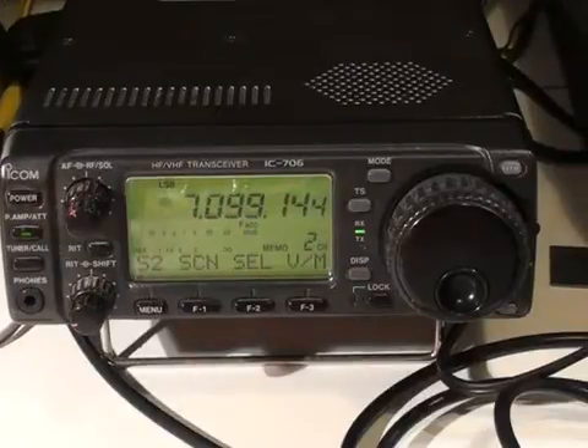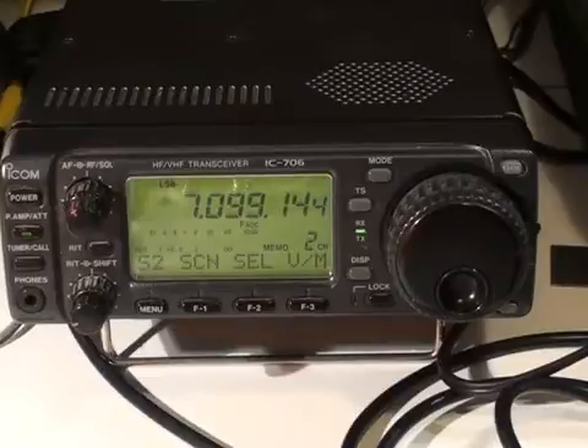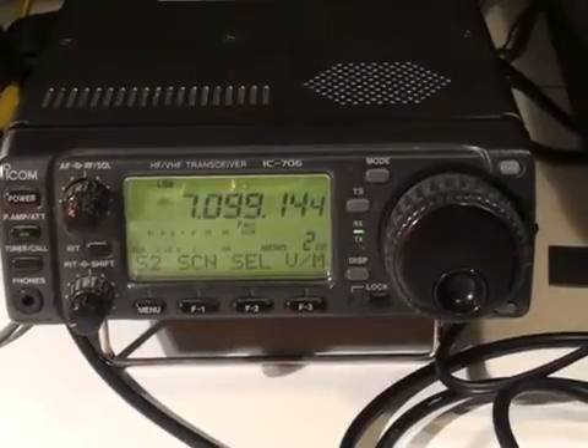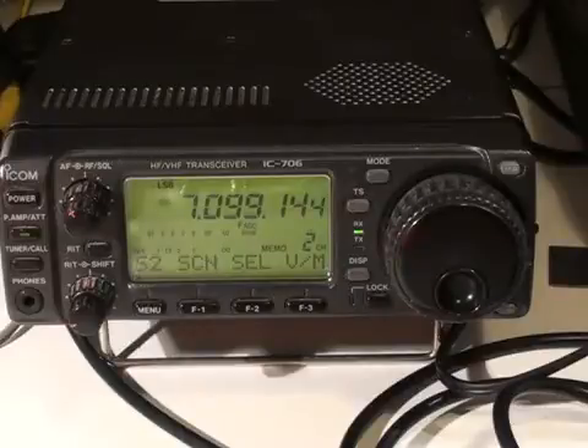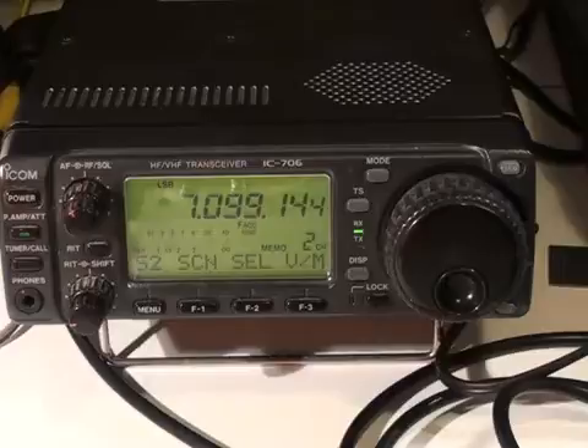The receiver sensitivity is measured by connecting a meter across the audio output of the receiver. The volume control is then adjusted for some reading on the meter. An RF signal is then fed into the front end and its output level adjusted until there is a 10 dB increase on the meter reading. That is how the sensitivity of the receiver is defined.